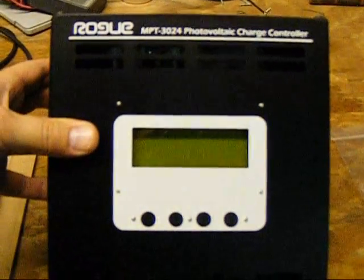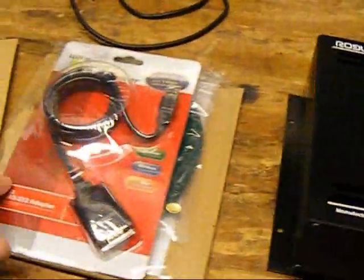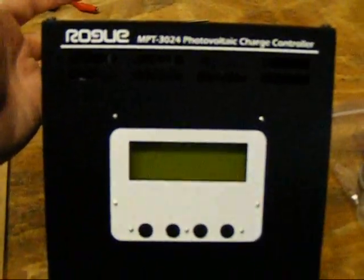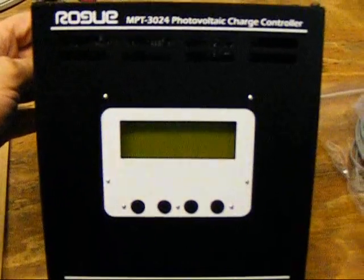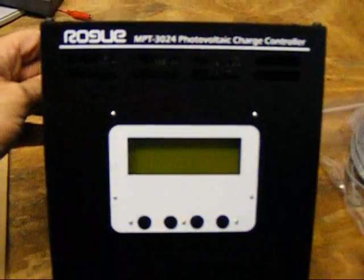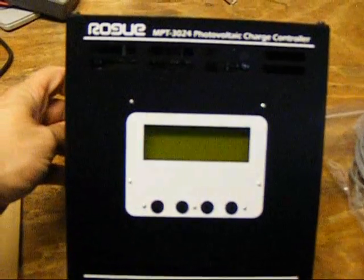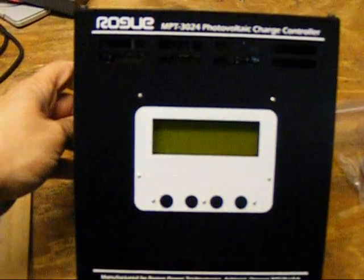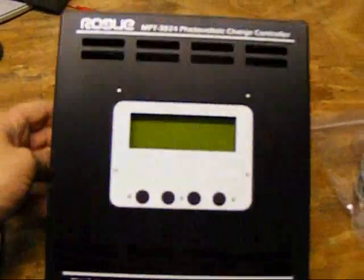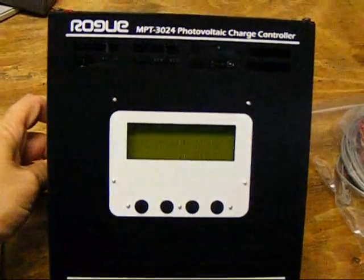I'm one who likes to know what my system is doing when I come home at the end of the day. So along with the data converter I got, you can connect it to the computer and the software you can download from RoguePowerTechnologies.com — the software is free. It basically does data logging and shows you real-time stats of everything: what your PV is doing, the charge rate going into your batteries, and graphs it all out for you. It's the only one I've seen that will actually graph the data in real time.